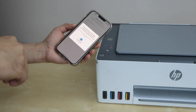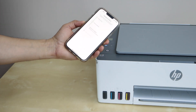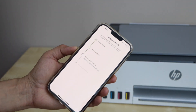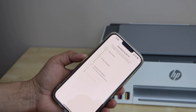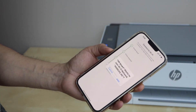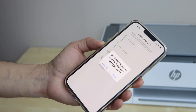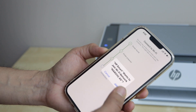Click continue. Press the information button on the printer panel. Continue the setup — it's quite easy and straightforward, just follow the steps using the HP Smart app. If you get a message like 'printer wants to join your Wi-Fi network,' click Join.